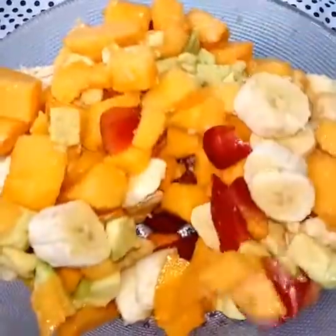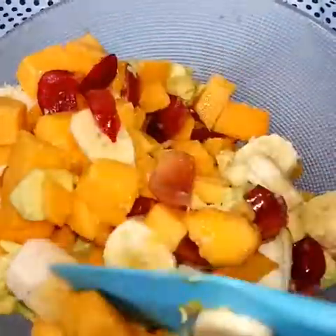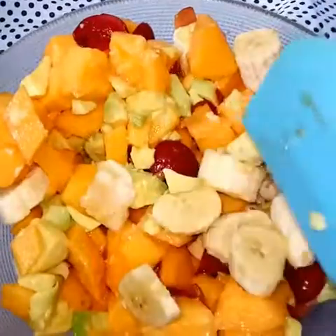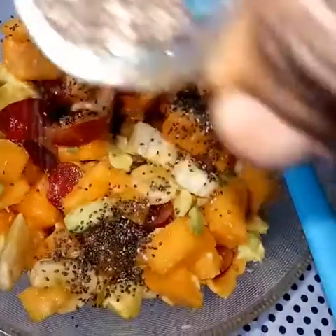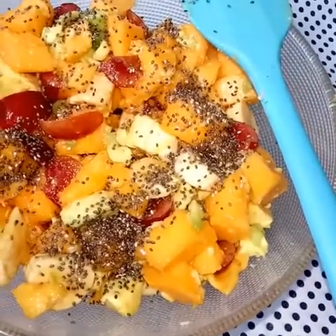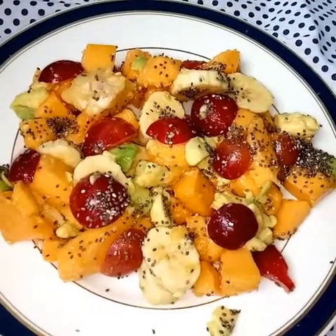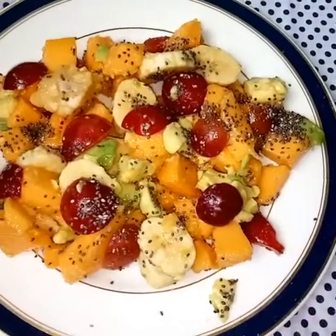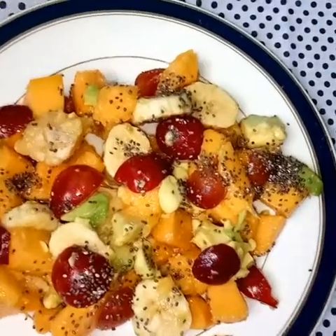This fruit salad is very rich in vitamin A from the popo and the mango. Avocado is rich in omega-3 and is also good for the blood vessels because of the good oil it contains. Bananas are rich in potassium, and generally this fruit salad is rich in fiber which is good for your colon. I'm adding chia seeds — ground chia seeds are the best. And here we go, we have served our salad.